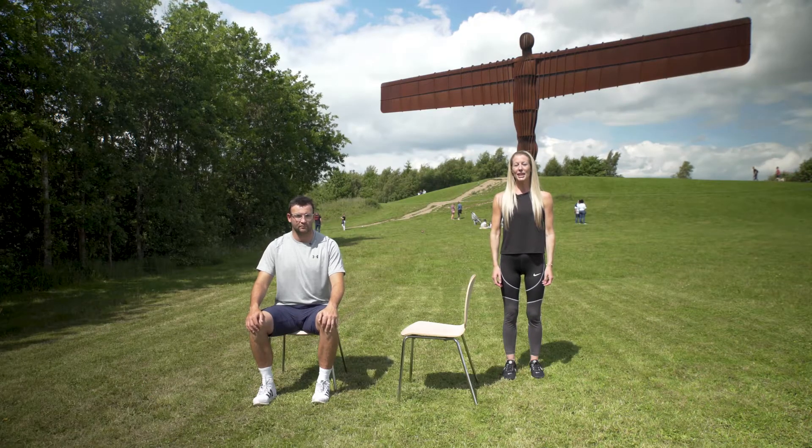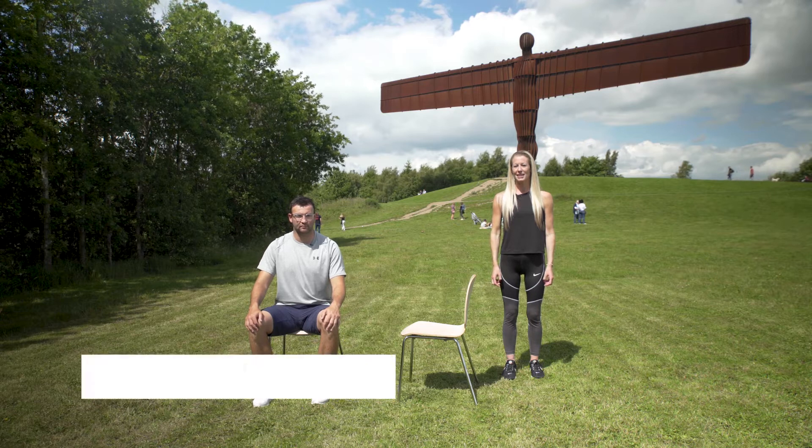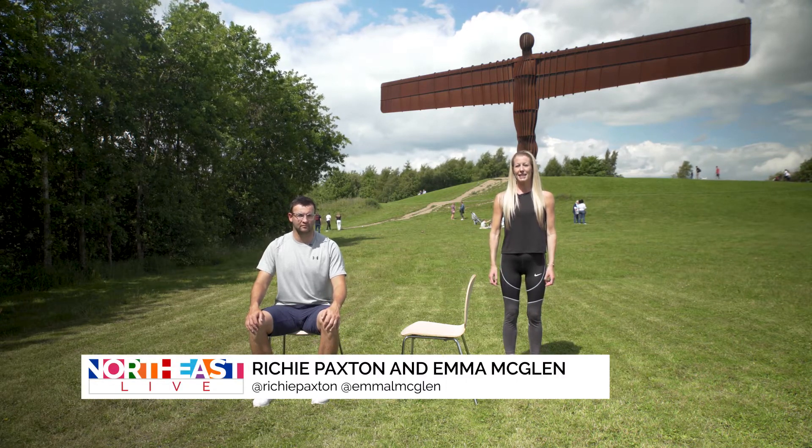Today we're going to be looking at stretches. The first exercise is a calf stretch, which we can do in a standing position or a seated position.